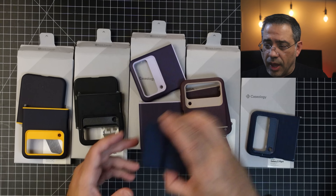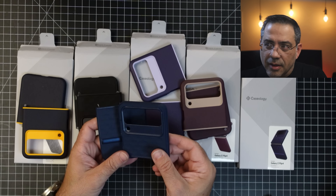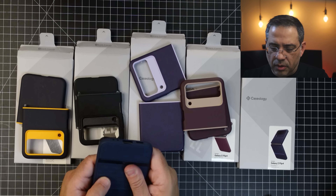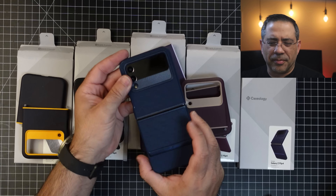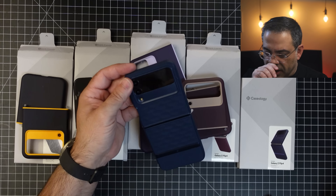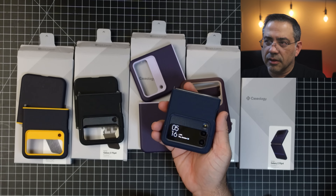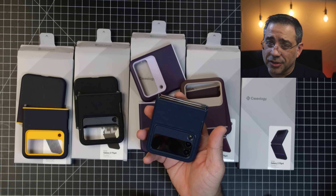The last case we're taking a look at has some navy blue — a dark blue color — and I'm kind of digging this. This is my son's favorite color. If you take a look at that, it almost looks like a steel gunmetal blue. It's really nice. So if you're a blue fan, that's what it's going to look like, and again, it supports wireless charging too.